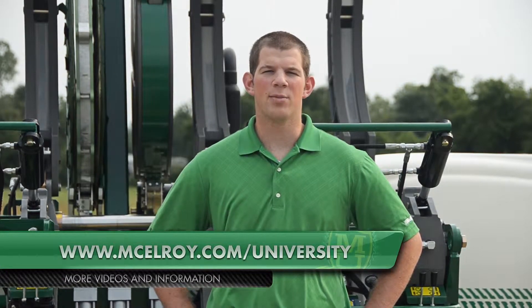Hopefully this video has given you a little more insight on the unique features of the McElroy 824, 630, 900, and 1236 carriages. To view more in-depth videos about other components of McElroy fusion machines, visit our website at www.McElroy.com/university. Once again, I'm Ben Murphy. Thanks for joining me.